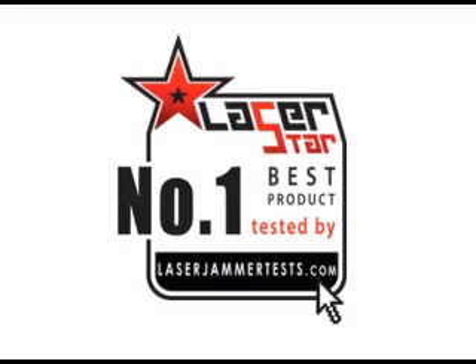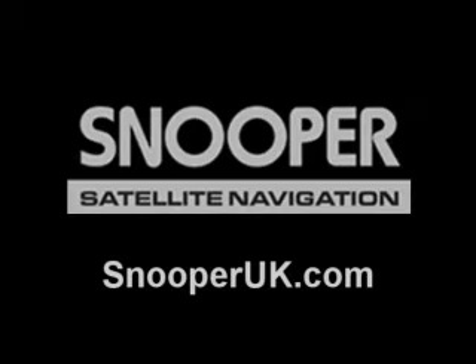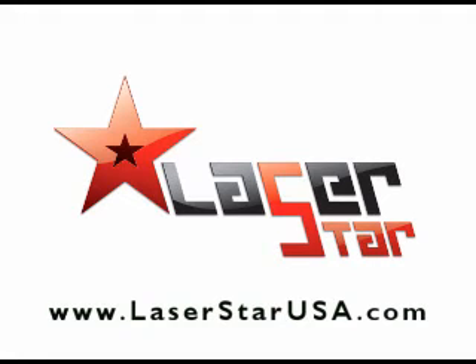Usually a number one selling product doesn't necessarily mean it's the best, but in this case it is. Snooper did a great job. If you have any technical questions, you can contact the manufacturer at snoooperuk.com. If you're in the United States, go to www.laserstarusa.com. Otherwise, visit our site at laserjammertests.com. Feel free to email me — drive safely, everyone.